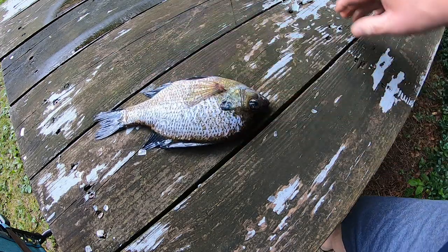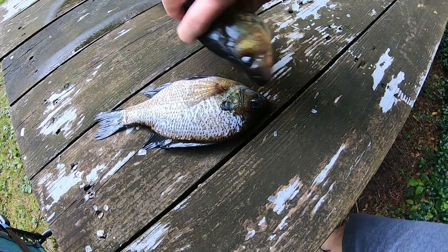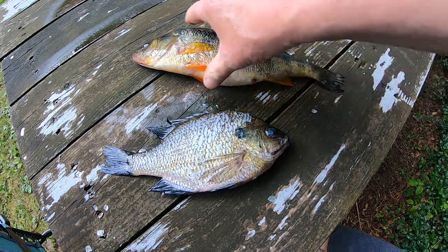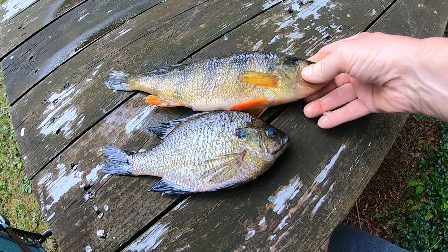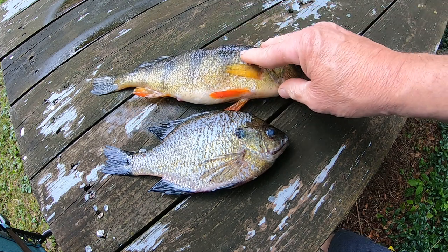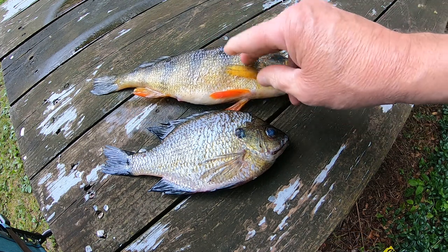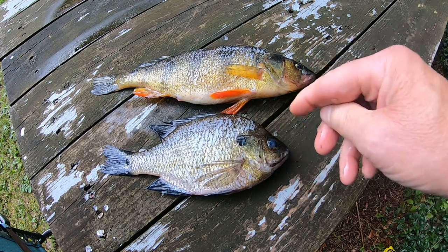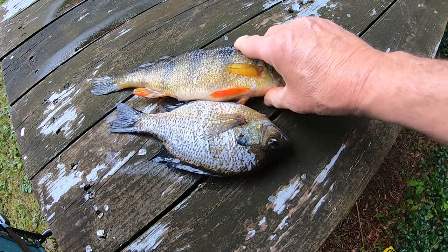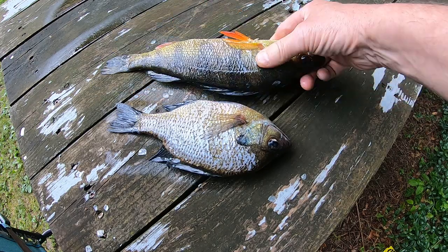Today I'm going to show you how I clean panfish. I've got right here a nice bluegill my grandson caught. You'll notice they've been scaled already — that was in a review I did on the Magic Fish Scaler, so if that's something you might be interested in, check the video link out below. But right now I'm just going to show you how quickly and easily you can fillet fish.